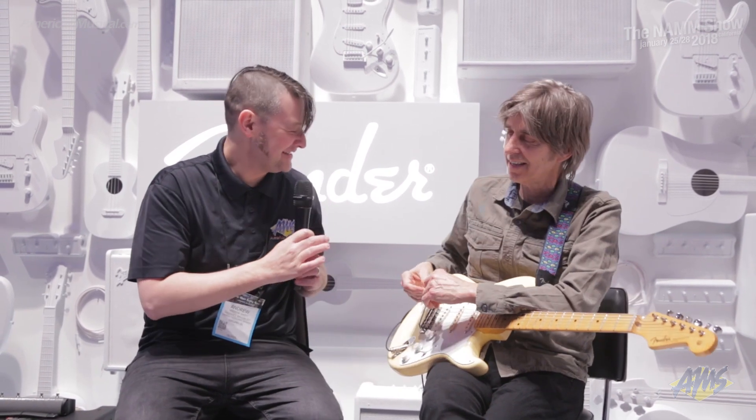Thanks so much for talking with us today. You can check Eric out on these upcoming tour dates, and you can check out the Eric Johnson signature semi-hollow Stratocaster at AmericanMusical.com.